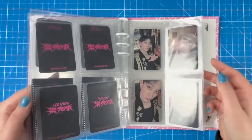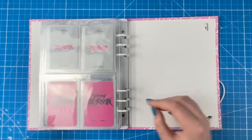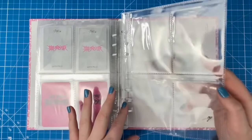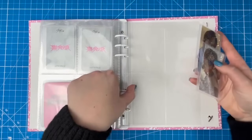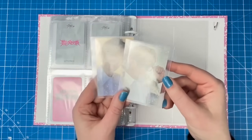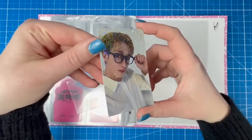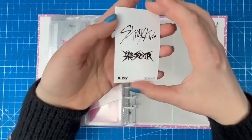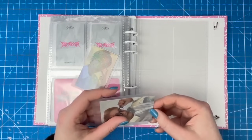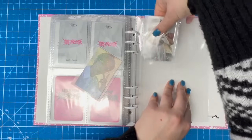Real quick, we're going into the Stray Kids Minchan POB binder for Maxident, Five Star, and Rockstar. I recently got some new Minchan POBs from Mercari Japan because they're beautiful. I want to collect more Rockstar era stuff. These were HMV lucky draws — you could either get a hollow card or a non-hollow card — and I bought the hollow cards for both Chan and Lino.